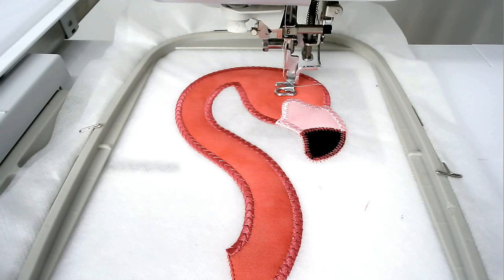Load your matching bobbin and thread color for the white of the eye into your machine and then you're going to stitch round number eight.